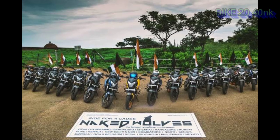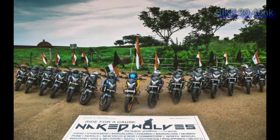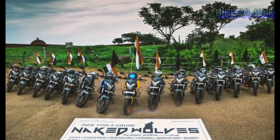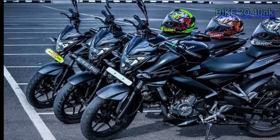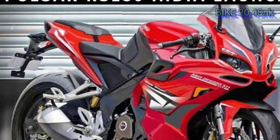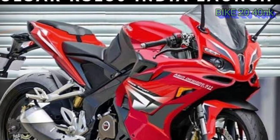The new engine is 250CC and it was launched in 2021. The new engine is designed for the RS, comparable to the KTM Duke 200 engine.